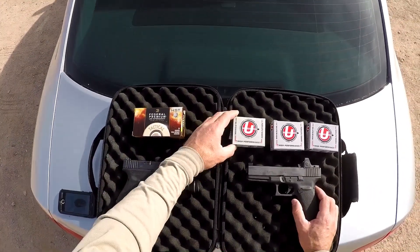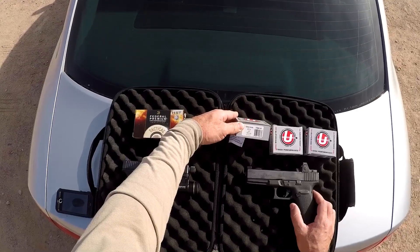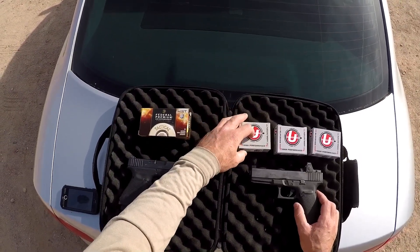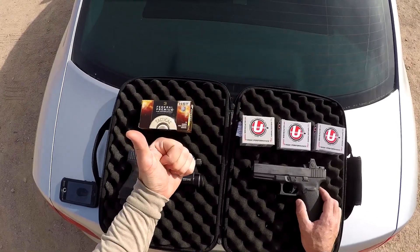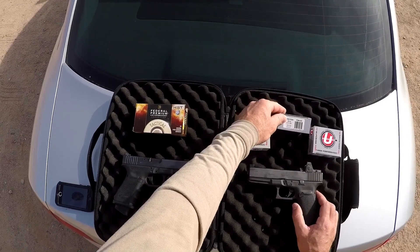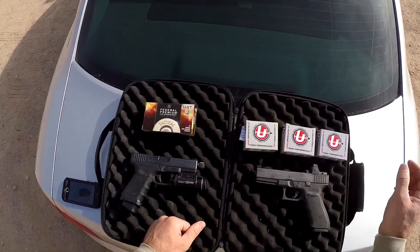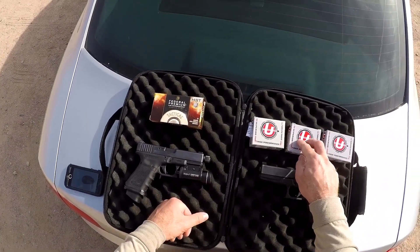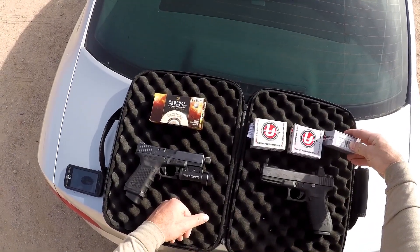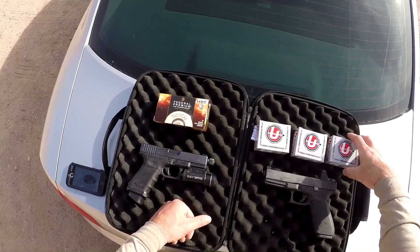In the last video I used some hand loads for the 10mm and mostly factory loadings for the 45mm and 9mm, and I said I was going to come back and try the Underwood versions of those rounds. So what we've got on deck is the 200 grain jacketed hollow point from Underwood rated at 1250 feet per second. Then we have the 180 grain XTP rated at 1300 feet per second — same projectile we used in the last test, just at a higher velocity. And we have a 180 grain bonded jacketed hollow point at 1300 feet per second.